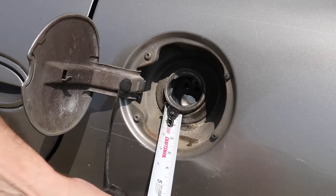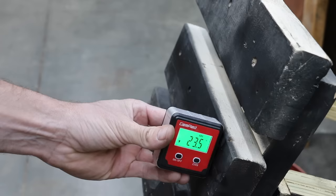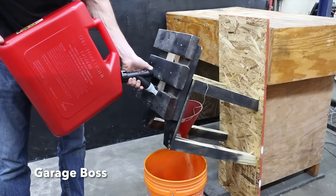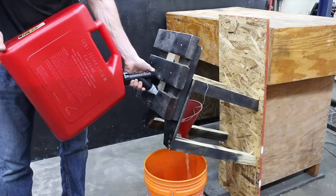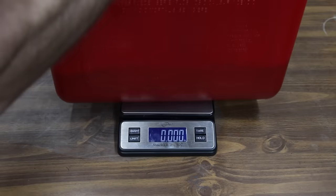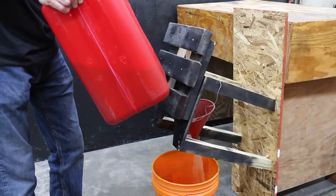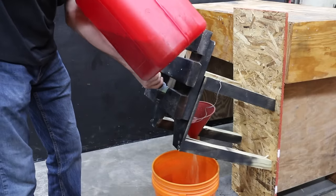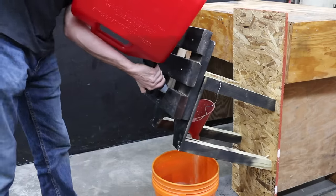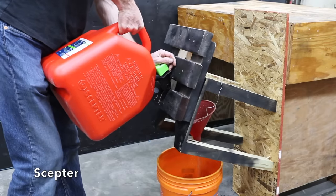Gas ports in most vehicles are recessed by at least an inch or more, so a test stand with a filler neck was built to compare vehicle-fueling performance. The GarageBoss's fuel spout design limits how far the can can be tilted upward, leaving about 2 gallons inside. For day-to-day use, flipping the can upside down is inconvenient — especially with a thumb-activated fuel valve. The fuel spout also limits the tilt angle for the Scepter.